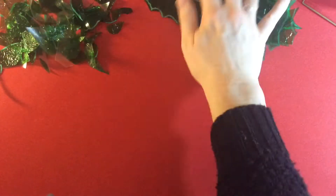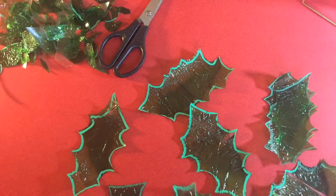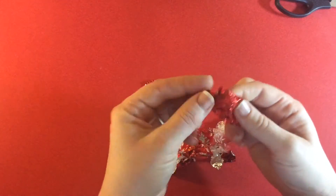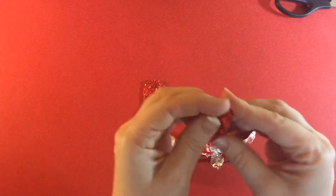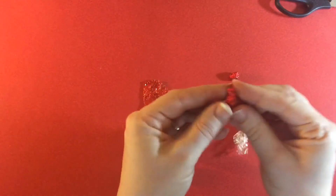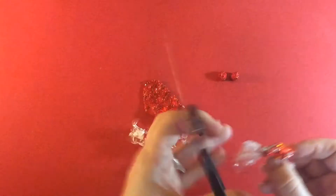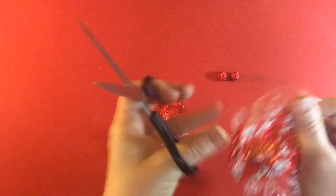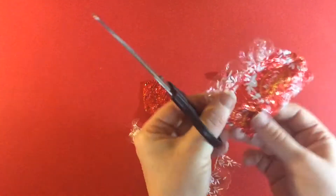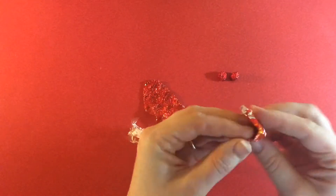If you've got any sizeable offcuts from that, it's worth keeping them to one side because you might be able to use them in other parts of your design. For the berries, I've taken the metallic pieces and I'm just scrunching them up, making sure the coloured side is on the outside all around, making a nice little ball. I also decided it'd be fun to use some lint balls with a tiny bit of pattern, so I'm cutting off the excess before rolling that one up too.